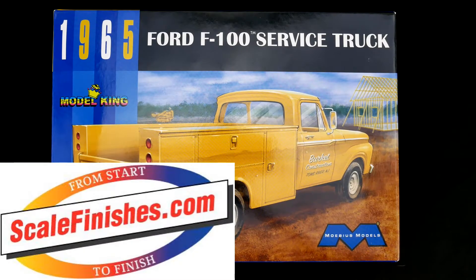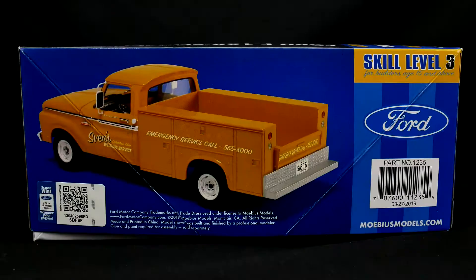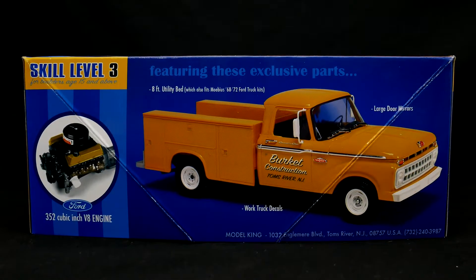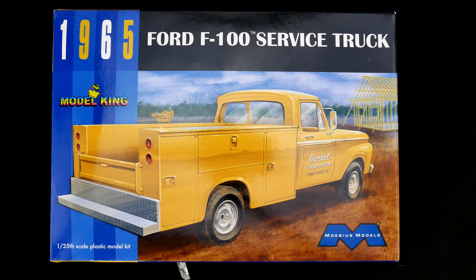Hey everyone and welcome to the garage for today's What's in the Box. We're taking a look at the 1965 Ford F-100 service truck kit from the Model King. This is a freshly released kit — within the last three weeks. This is going to be a new kit with an asterisk: the utility bed is going to be new, but the truck is going to be utilizing the previous Moibus 1965 Ford truck kit. Model King paid for the utility bed tooling and then used the existing Moibus Ford F-100 kit to make this utility truck kit.